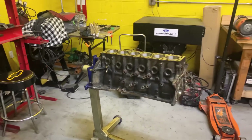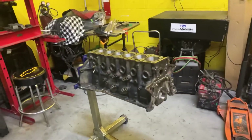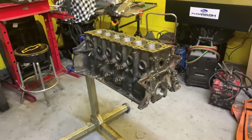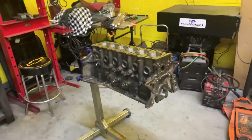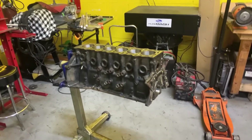Hopefully everything goes nice and smooth. We need to get the engine mostly assembled and then start making the wiring harness. I've got everything here to do that also. So ideally we get the motor built this weekend, get the harness almost completely done and on the engine so we can just drop the engine in, and then we'll have to do a little bit more wiring in the car. But that shouldn't be no big deal.